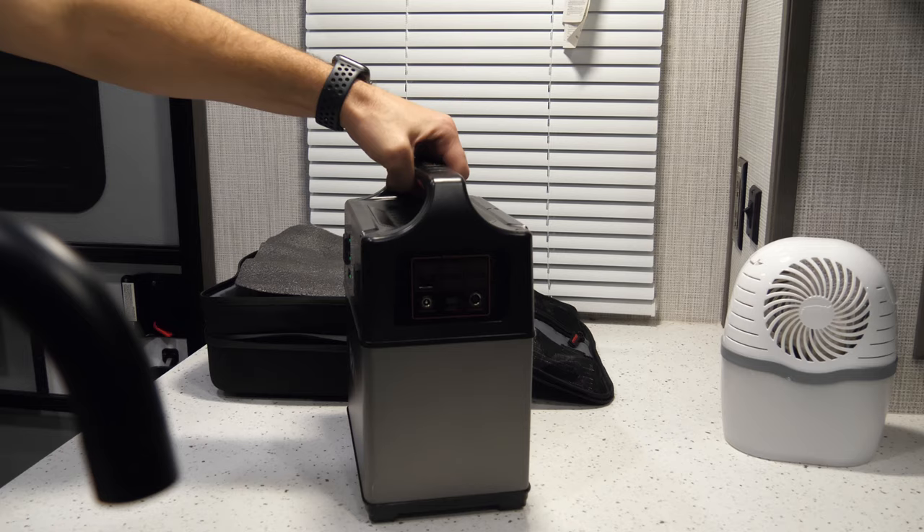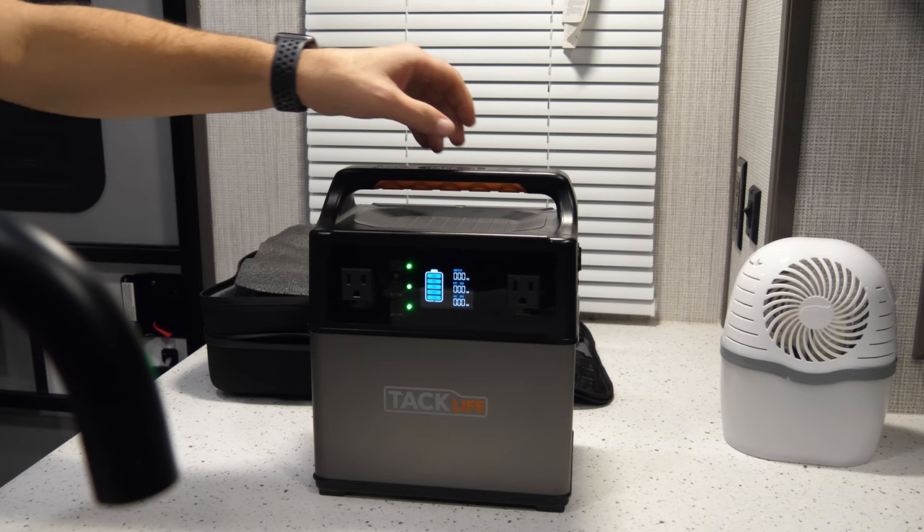DC will be these ports here — these USB ports.